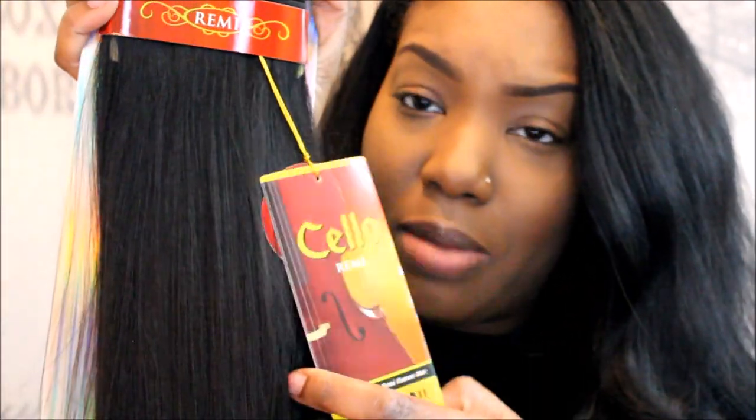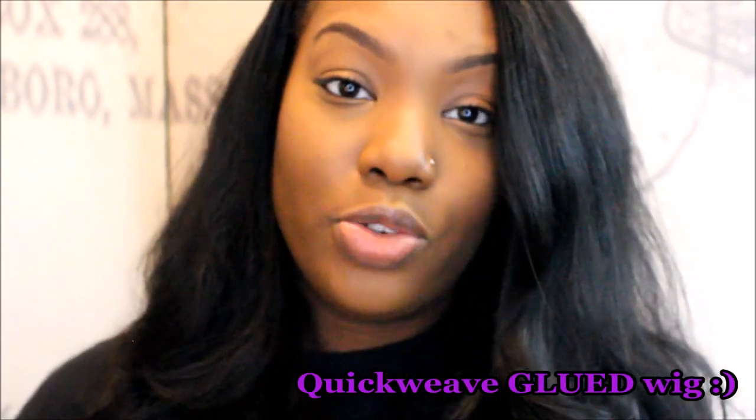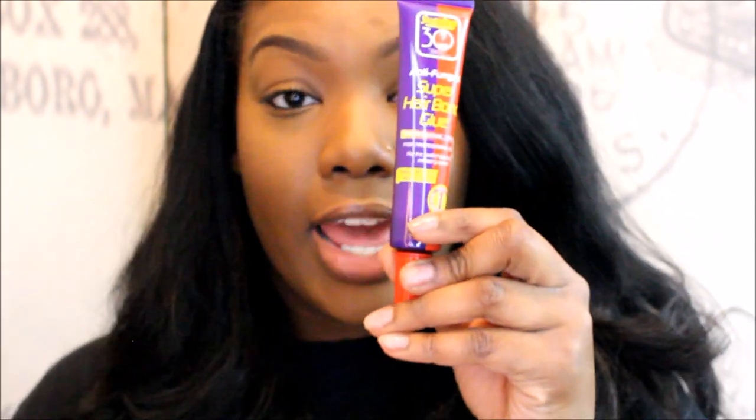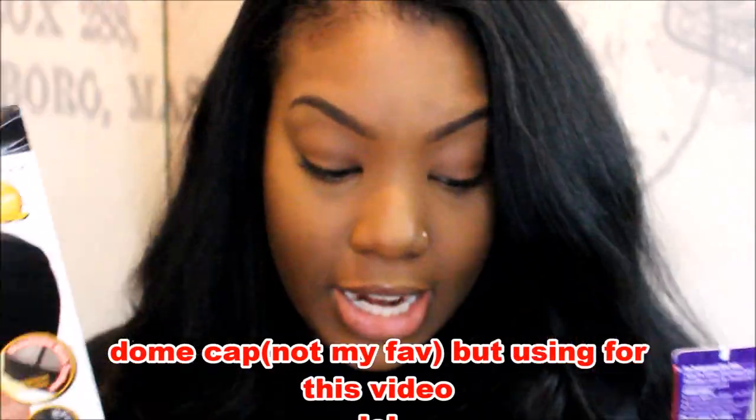I'm being super lazy today. I highly recommend sewing your wigs on the cap because you can wash it and it's more flexible. But because I'm short on time, I'm going to do a quick weave with this hair on a cap — using hair glue, gluing and cutting the tracks on the cap. If you watch my older videos, I really like sewing it on, but I just don't have time for that right now.